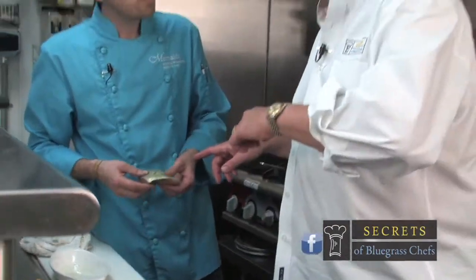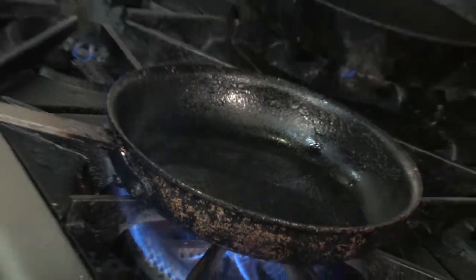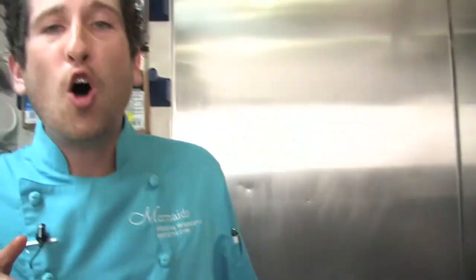Now here's the big question: skin side down or flesh side down? Skin side down about 70% of the way, then turn it over and finish it. One thing about cooking fish is you always got to make sure that oil is hot.